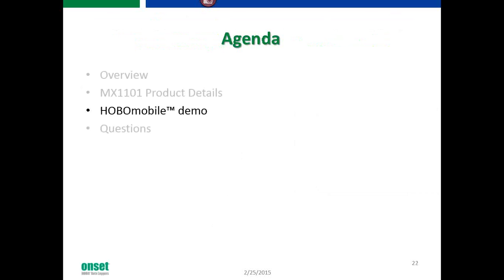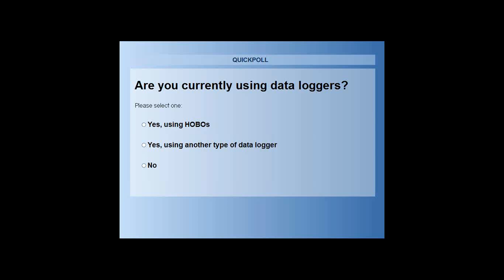We're going to run a poll. The question is: are you currently using Hobo data loggers? If you could take a minute to answer, we'd really appreciate it — this kind of information helps us understand our market and who's using our products.